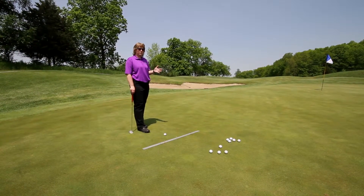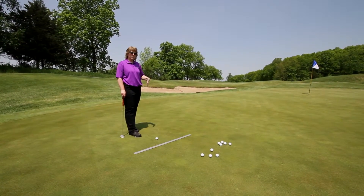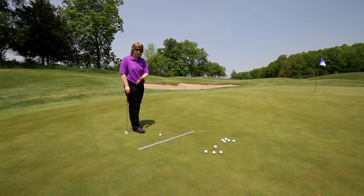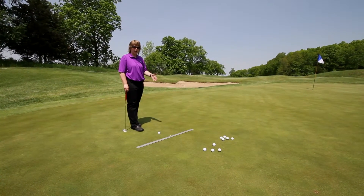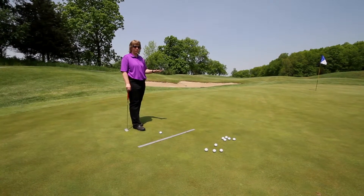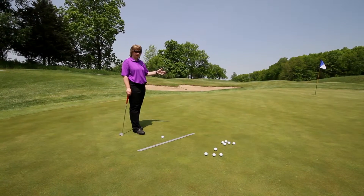Just like last week, the two most important things are: number one, to keep your head nice and quiet and your lower body nice and quiet, so that when you swing the putter it's mostly just your arms and shoulders rocking back and forth. The second most important thing is to follow through. On a long putt we want to over-exaggerate our follow through just a little bit.